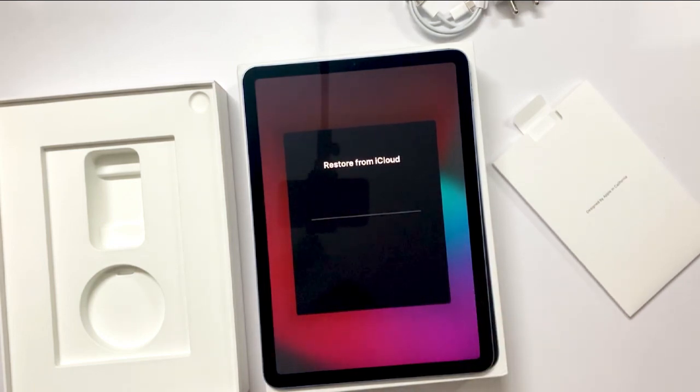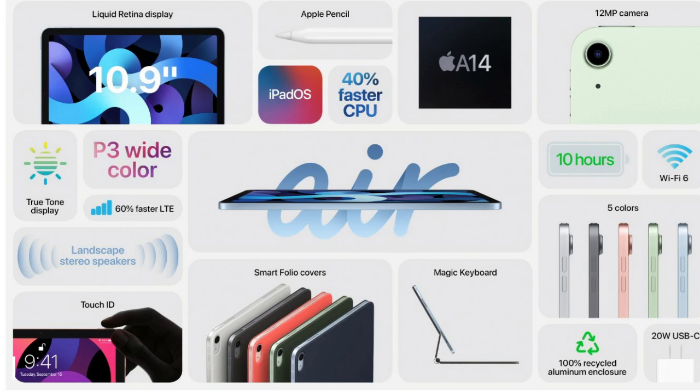Restoring from my iCloud since I already have an Apple ID. While it restores, let's discuss the features. It has a 10.9-inch Liquid Retina display, an A14 Bionic chip which is the latest, 40% faster CPU, 12-megapixel camera, 10 hours of battery life, five color variants, 20-watt USB-C charger, Touch ID integrated into the lock button, P3 wide color, 60% faster LTE, true tone display, and landscape stereo speakers.